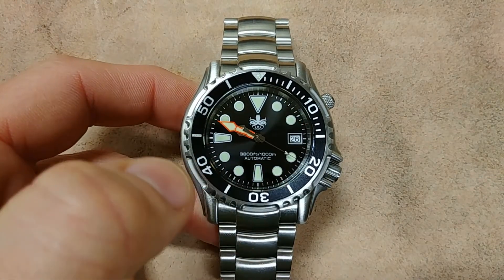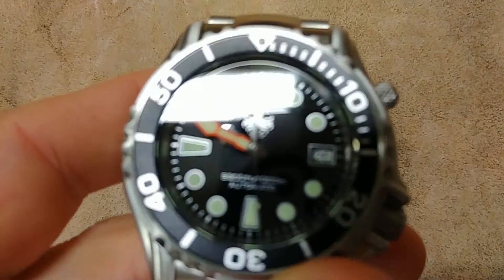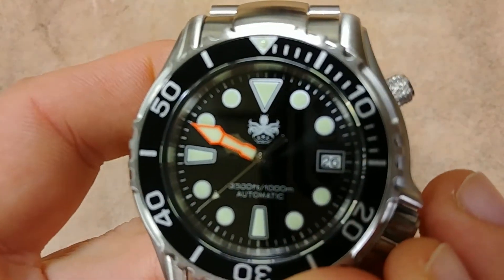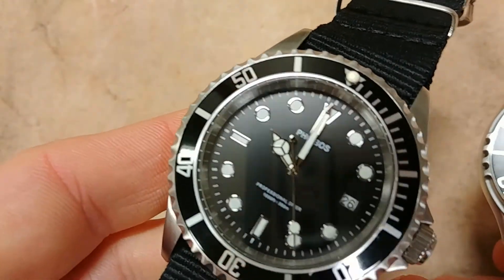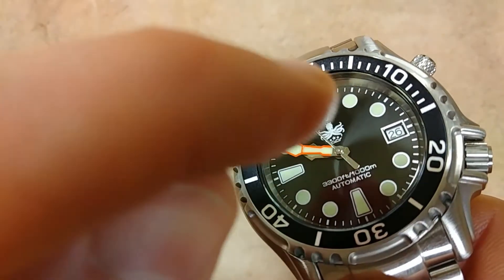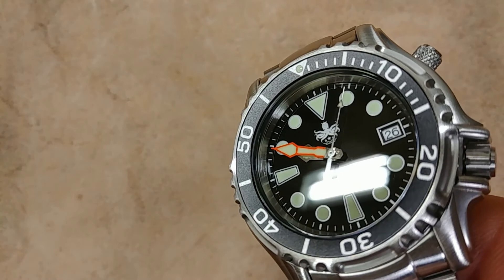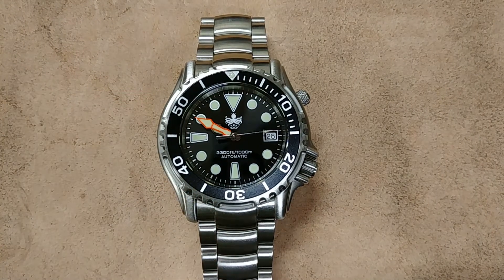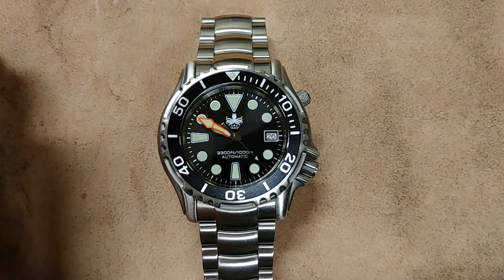The dial has been improved over the quartz model — very clean, not a lot of excess text, just a beautiful black dial. The octopus logo is now featured, and it looks like Phoebus is putting that on all their new watches, which I think is a great improvement over plain text branding. The loom has no bleed-out over the indices — it's professionally done. The black dial gives excellent contrast for diving, and the hands are really nice too. Everything about this watch blew me away.